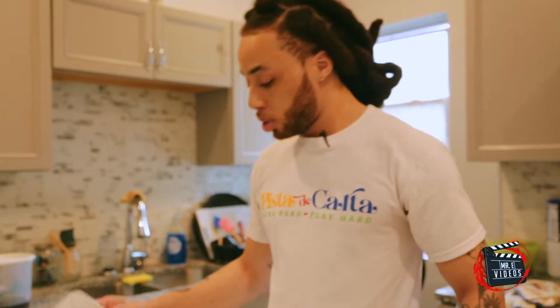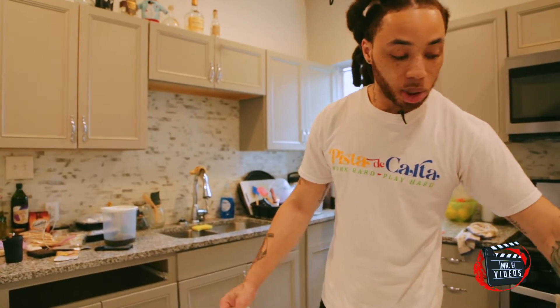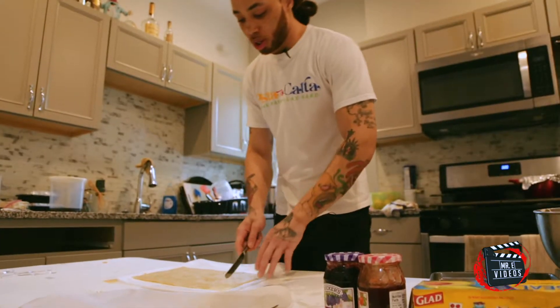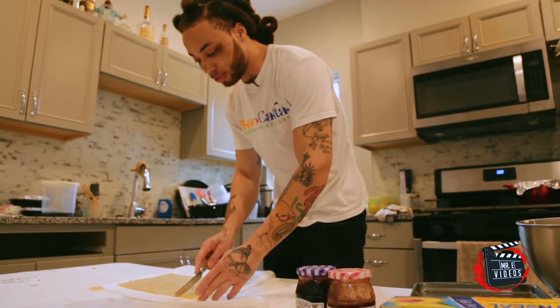Alright, so after you roll the dough out, you will have some extra — I chopped it off already. On the side, you want to cut it to an even rectangle. Just to make sure you got an even one. I like to line it up. I got a good eyeball anyway — I kind of been doing this for a little minute.